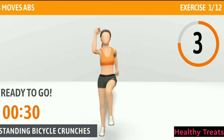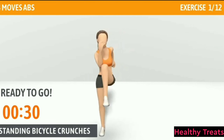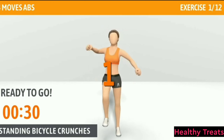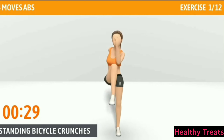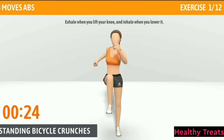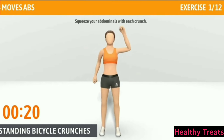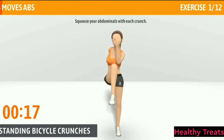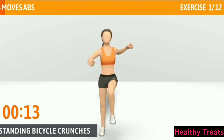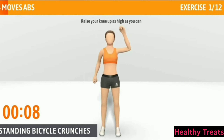Ready to go. The first exercise: Standing Bicycle Crunches. This exercise works your entire core. Standing Bicycle Crunches, 30 seconds. In 3, 2, 1, go. Exhale when you lift your knee and inhale when you lower it. Squeeze your abdominals with each crunch. Halfway there, keep it up.